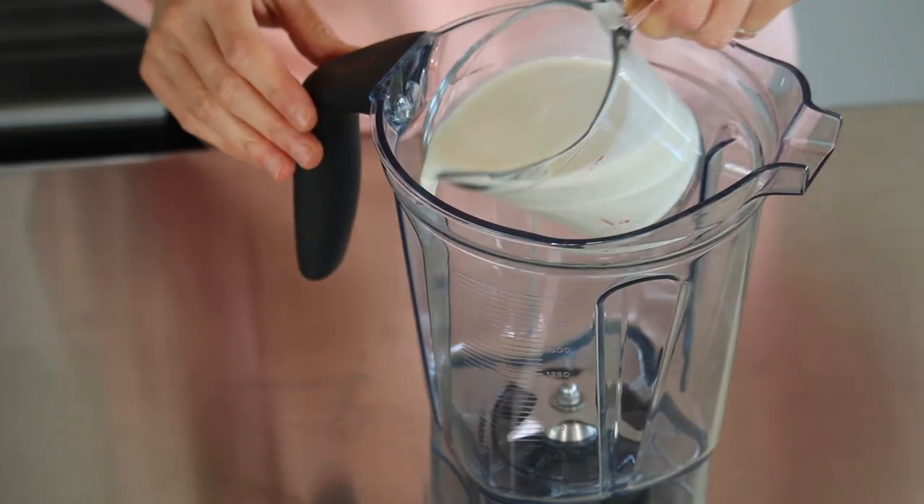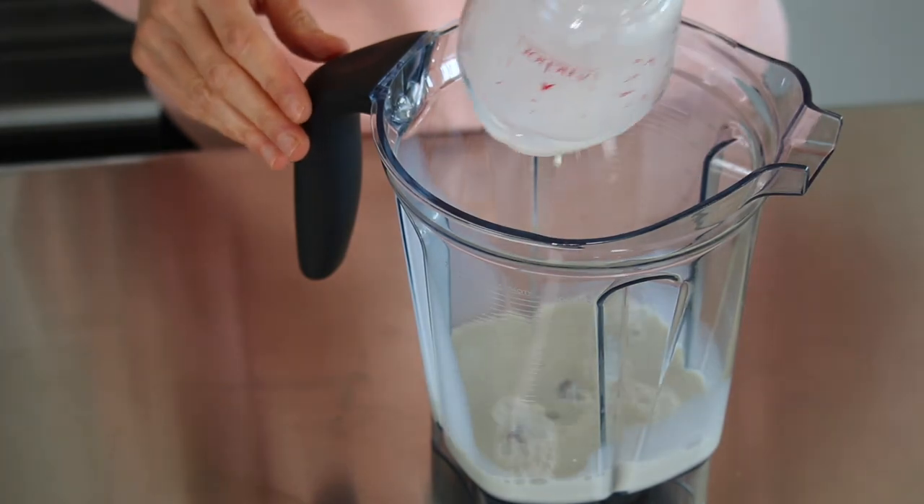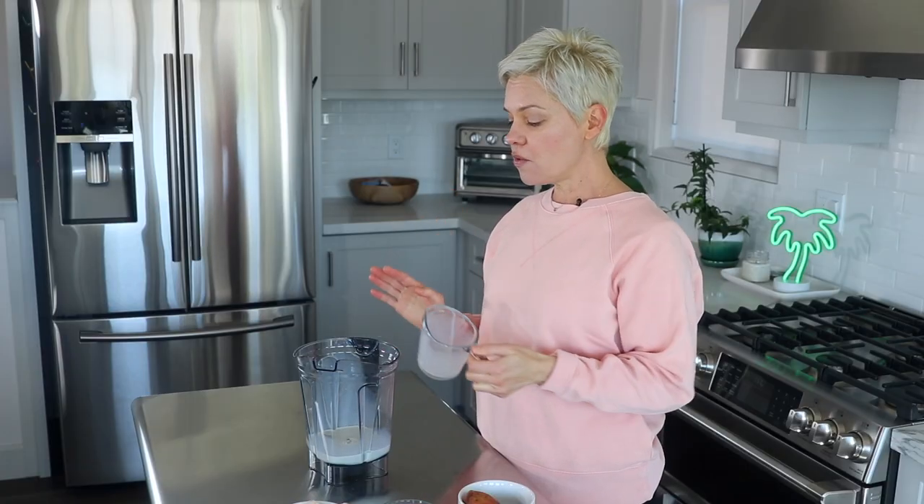We only have six ingredients and we are going to start with one cup of plant milk. You can use any kind of plant milk or dairy free milk that you like. I'm actually using oat milk today, and you can use almond milk if you want to make this recipe paleo.